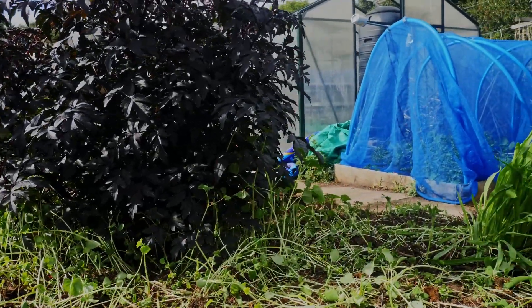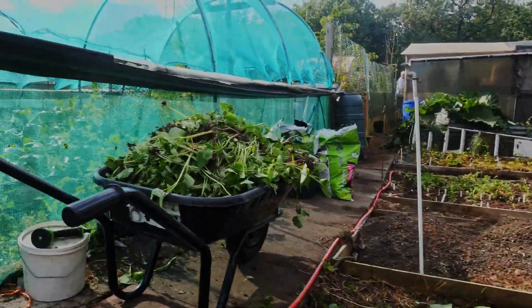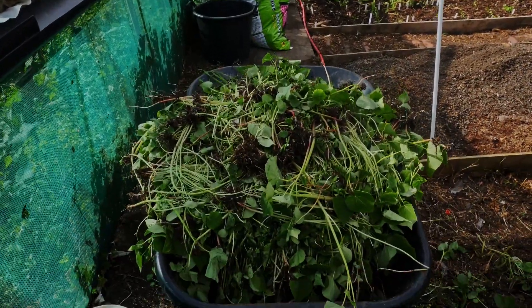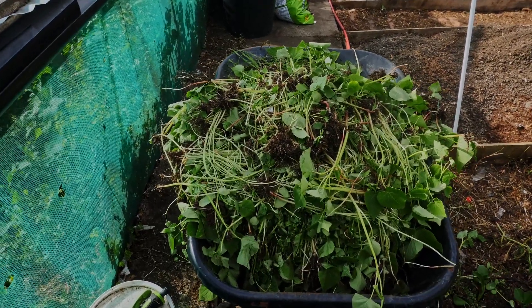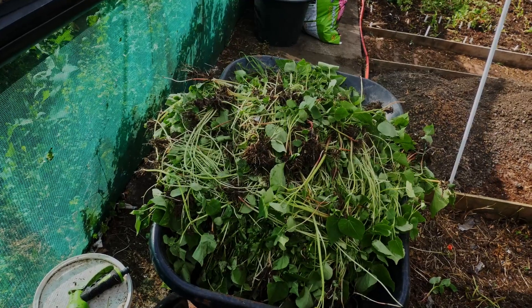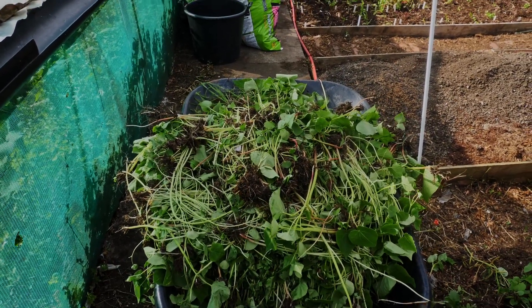There's some nice healthy ones here at the edges, and there's still some buckwheat there but that'll come out once the beans have come up a bit more. This is what you get if you leave a bed with buckwheat in for four weeks — you just end up with loads of compost and material. It's a great green manure.